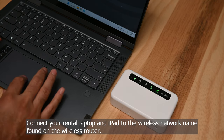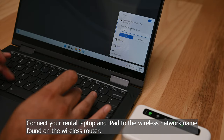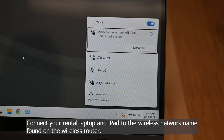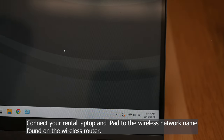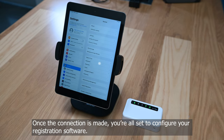Connect your rental laptop and iPad to the wireless network name found on the wireless router and your rental packet. Once the connection is made, you're all set to configure your registration software.